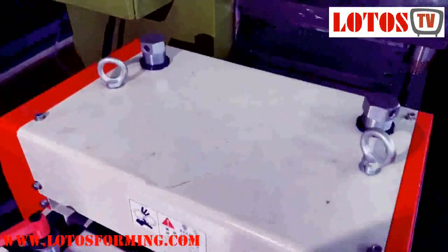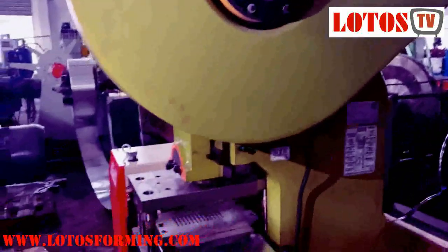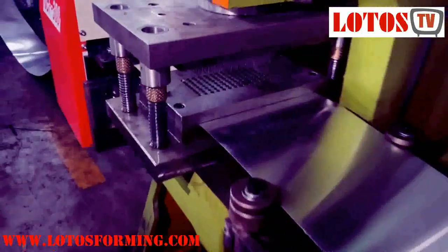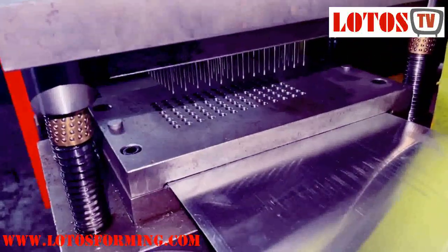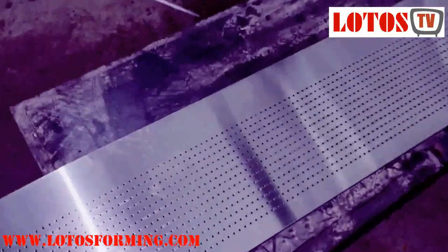Feeding guide, coil feeding. And then we come to the Yang Li press machine with the perforated die — it's a mechanical crank press. The diameter of the hole is 2 mm.